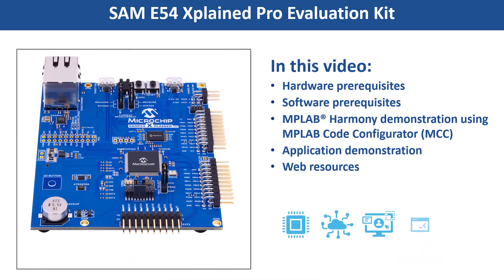In this video, we will show you how to get started with the SAM E54 Xplained Pro evaluation kit using MPLAB Code Configurator, also known as MCC.